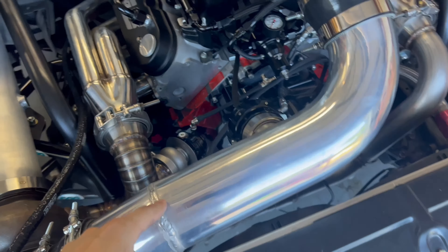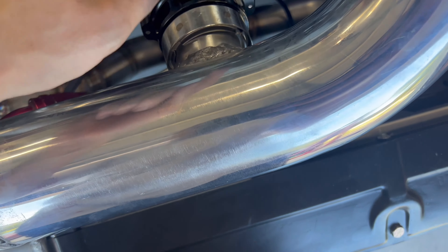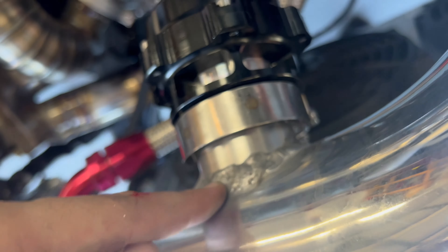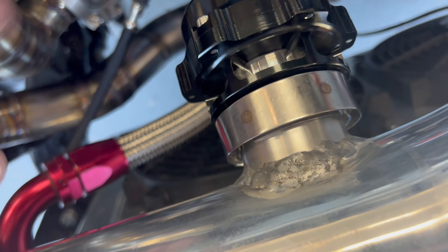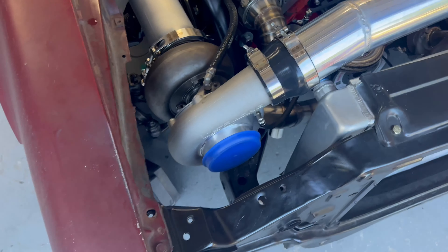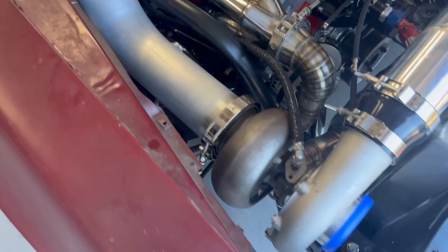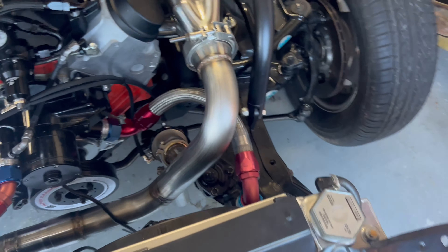Got out here extra early this morning and got the cold side all knocked out — blow-off valve is on and it's all plumbed up. So the hot side, cold side, turbo kit is 100% done. Here's our nice easy cold side. I welded the blow-off valve this morning with some pretty rough aluminum welds — probably the worst aluminum welds I've ever done. It's not like I can't weld aluminum; I've got some decent welds on this car. Maybe it's just the VS Racing flange material, but whatever — it's all done.